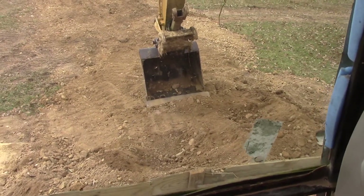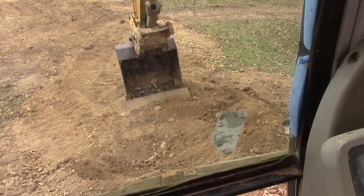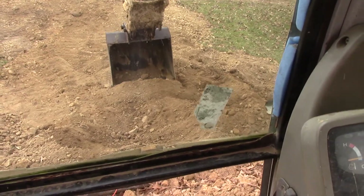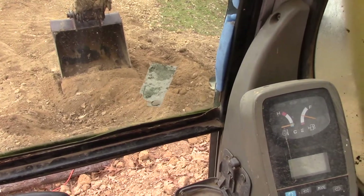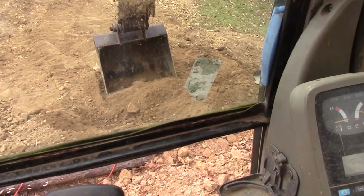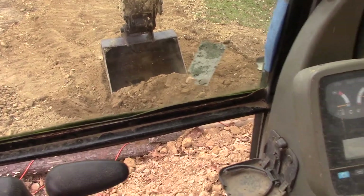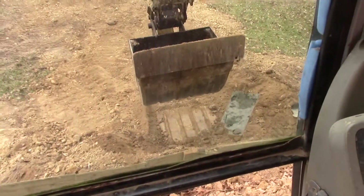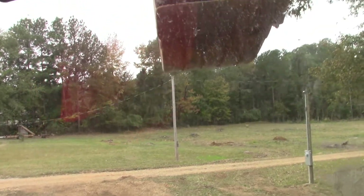We're going to scoop up some ore and feed it into the plant. Normally I do this with two hands. We had large chunks of lump right here but I pulverized it with the bucket by dropping the bucket on it. I don't want to fill this bucket to the top because I tend to overfill the scrubber and that overwhelms the lower scrubber — I'll show you what I mean in a minute. We'll swing around.